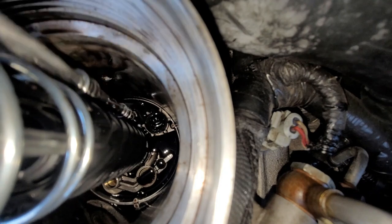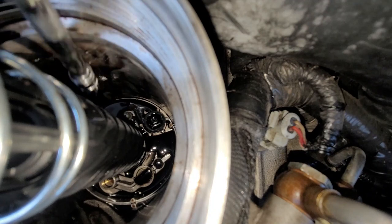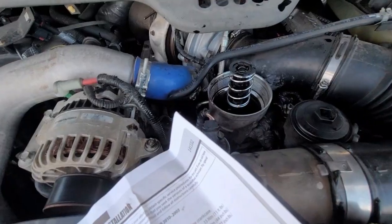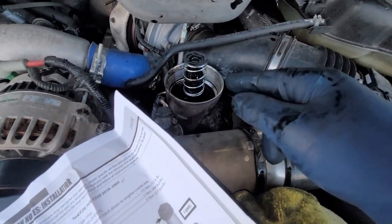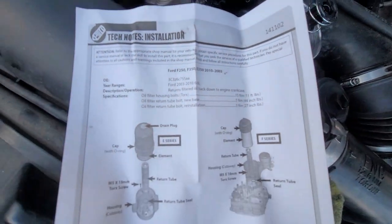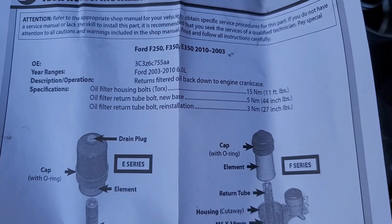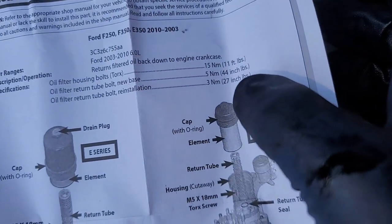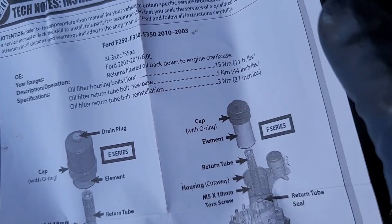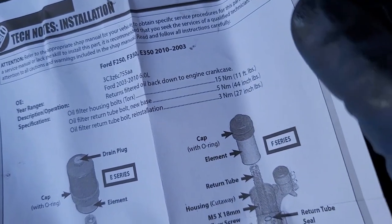The torque spec says 11 foot pounds — to me I think that's a lot; that's why they recommend you replace that bolt. For the oil filter housing return bolt that we just tied in it's 20 inch pounds. Here's a little diagram — pause that if you want to see it. If you're reinstalling it it's 27 inch pounds, and if you're using a new bolt I believe it's 44. I don't know what the other one is for — 11 foot pounds seems like way too much overkill. Twenty to 27 inch pounds seems pretty ideal.